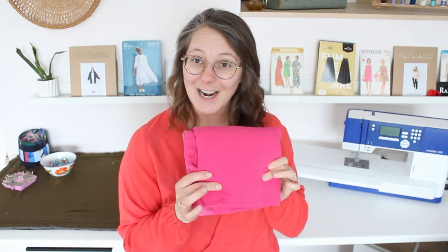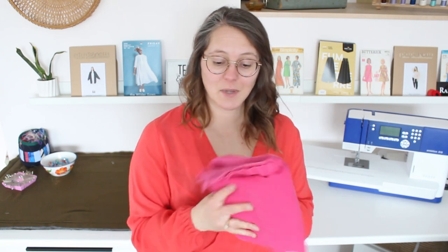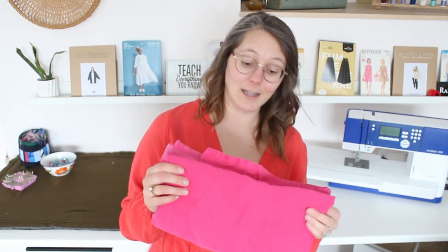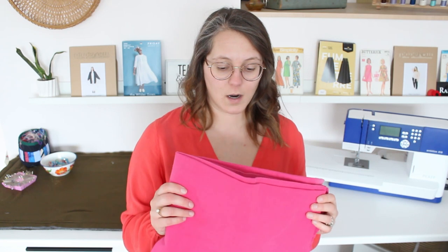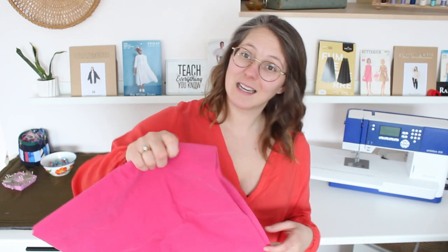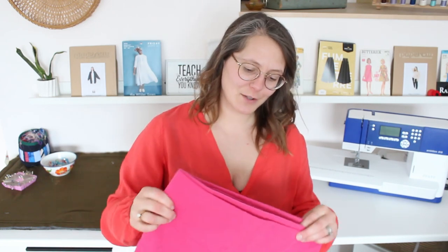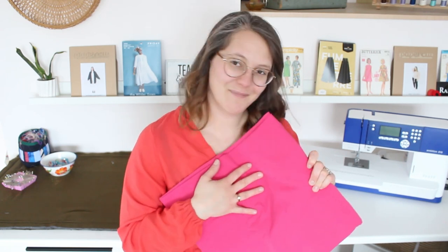Also in my pile is this pink denim — I believe it was actually a curtain that I thrifted recently. I'd like to make something with this for spring and summer because it's pink and that's when I want to wear it. I'm thinking either a pair of shorts because I could use a pair, or capris, or maybe a jacket — though I'm not sure if I'd actually wear a jacket. I could also make myself a pair of shorts and my daughter a pair of shorts since there may be enough fabric for both.